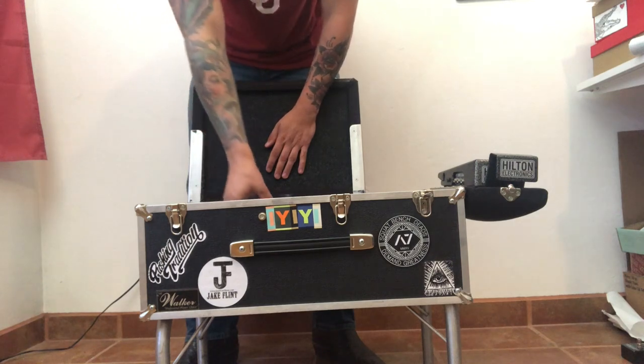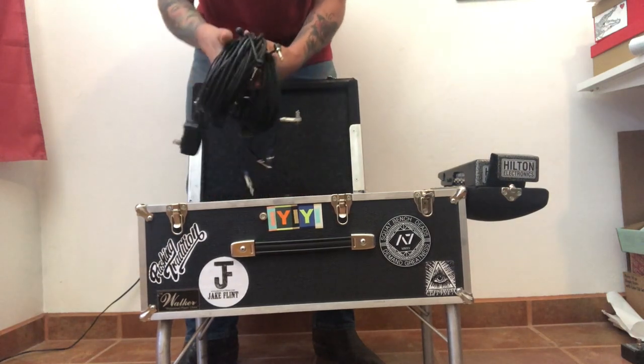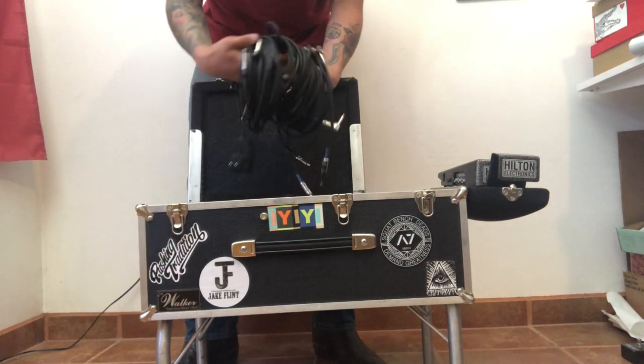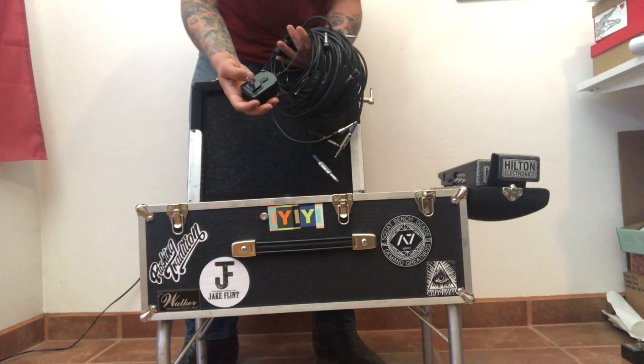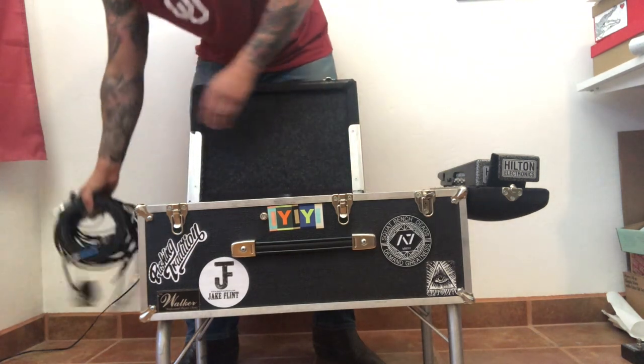In this compartment: cords, cords, cords — so many cords. Look at all those cords. That's ridiculous — why do I have so many cords? And a power supply for the volume pedal. That's just insane, that's too many.